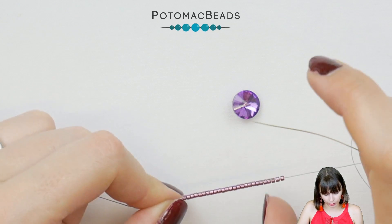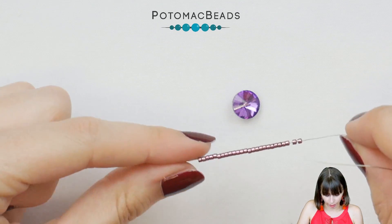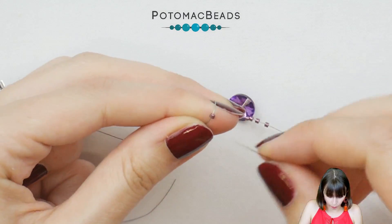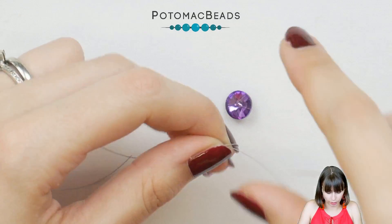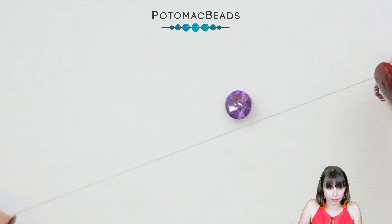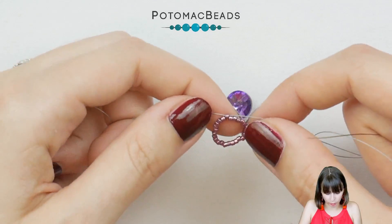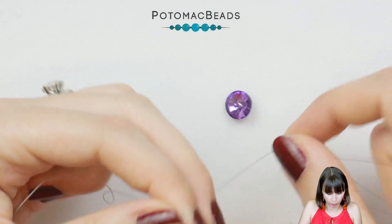We will start with 26 Delicas on your thread. After you move the beads to the end of your thread leaving about a 10cm tail, go through the last bead to make a circle. Now we will continue with peyote.